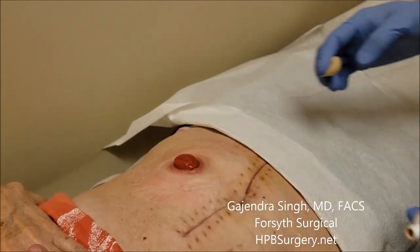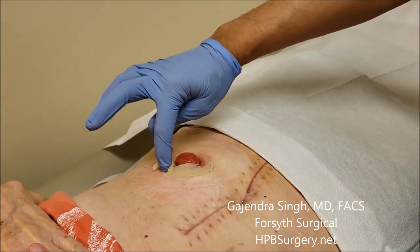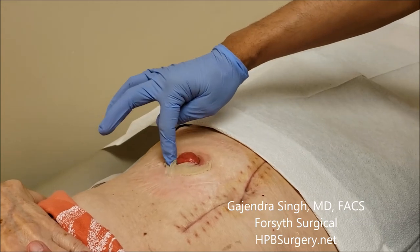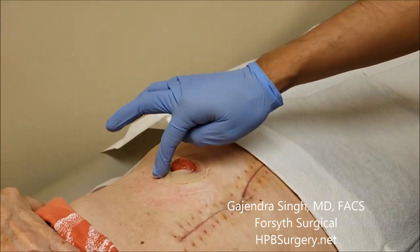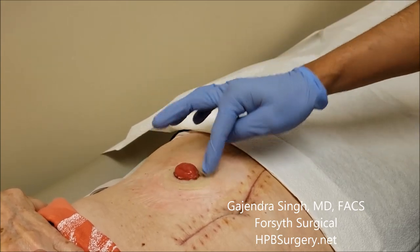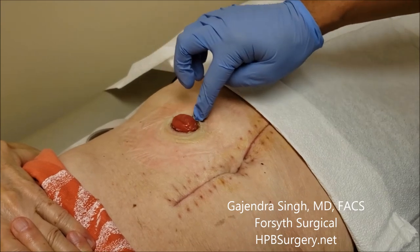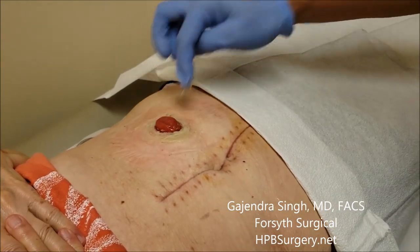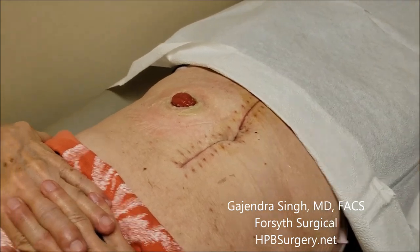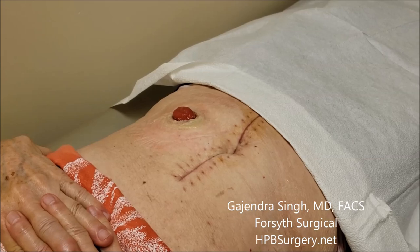This is an Adapt paste — it's a little sticky substance. We're just going to put a little bit of it around the stoma on her skin. Ostomy changing is a little art — you can do the same thing in different ways, so figure out what works best for you.